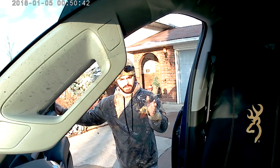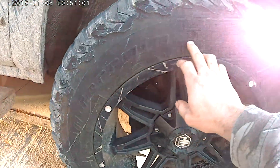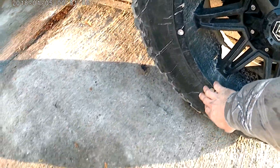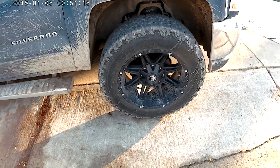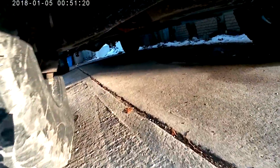Good day and welcome back to the channel. Today I want to go over everything involved in fitting these massive tires on my truck. They are BFG All-Terrain KO2s — the size is a 285/65R20, which equates out to a 34 and a half inch tire.